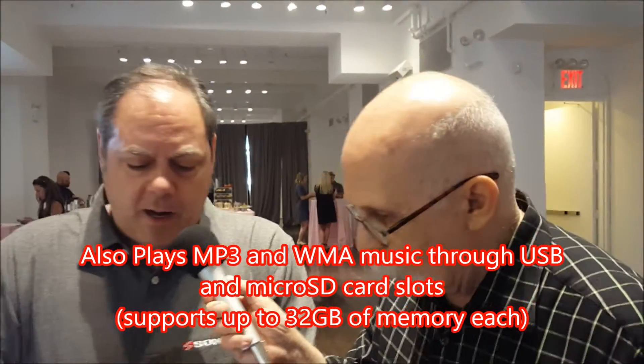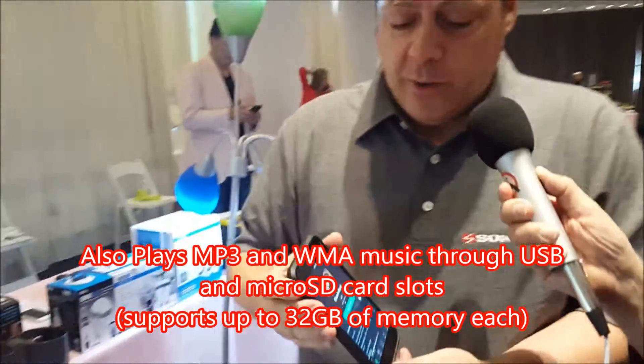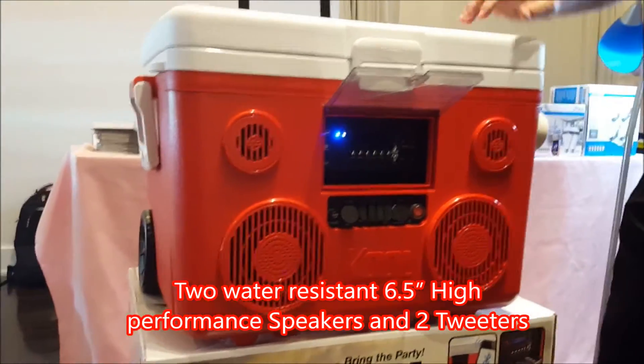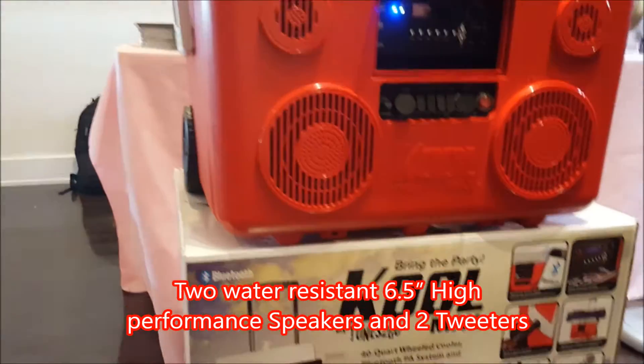Bluetooth lets you play your tunes through it. Right now I'm on Spotify playing classic rock — that's what you're hearing. The amplifier for the speakers is 350 watts of sound on the stereo signal with two subwoofers. It gets really loud.